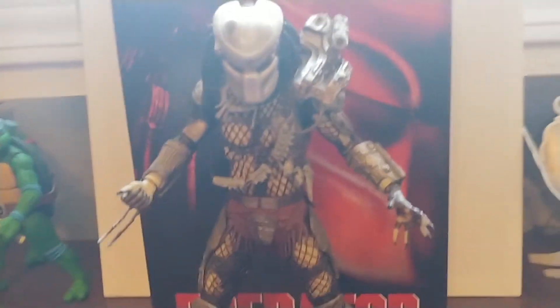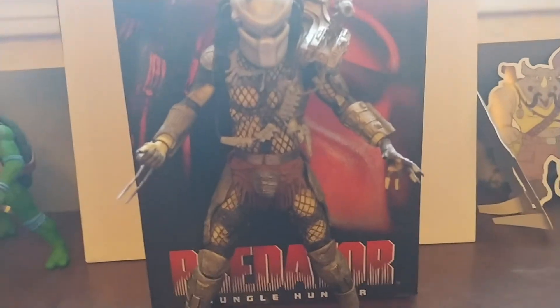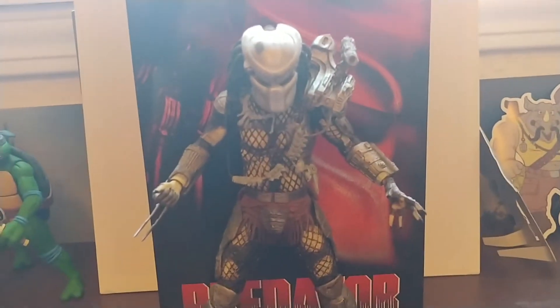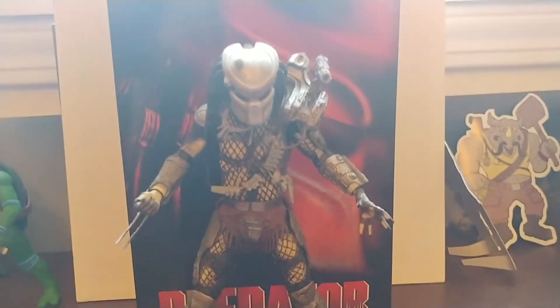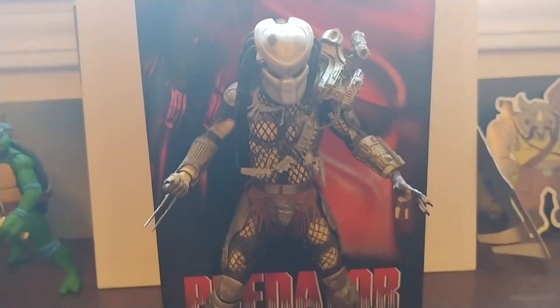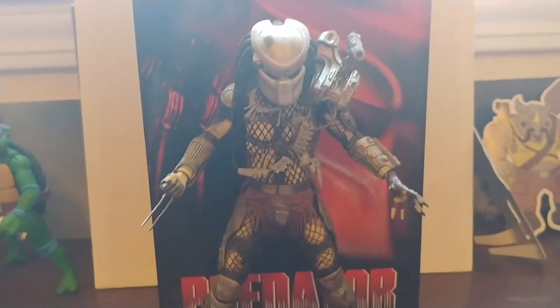Hello, welcome to the video. A little bit of a change of scenery here. Try to ignore the random stuff in the background like the Ninja Turtles or the cardboard cutouts. This is my brother's desk — he's not home right now, so I figured this would be an easier setup to operate with.